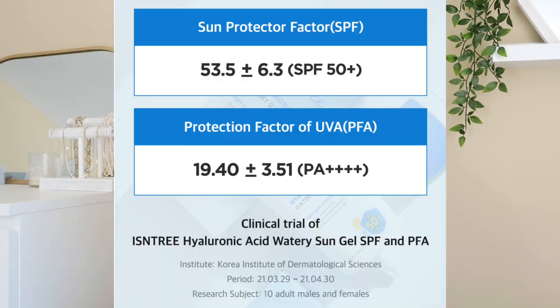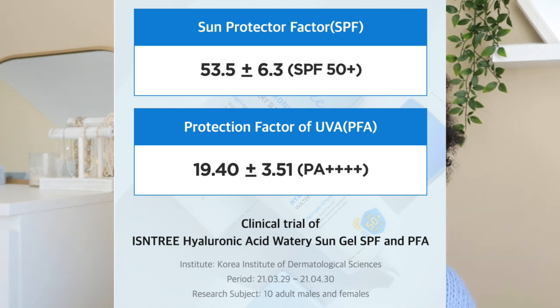This is a Korean sunscreen and I know a lot of you like to see third-party testing if it's available. I was able to find that the Korean Institute of Dermatological Sciences did some third-party testing on it and they came out with an SPF of 53.5 and a PA of 4 plus, which is great because on the bottle they're marketing it as SPF 50 plus PA of 4 plus.